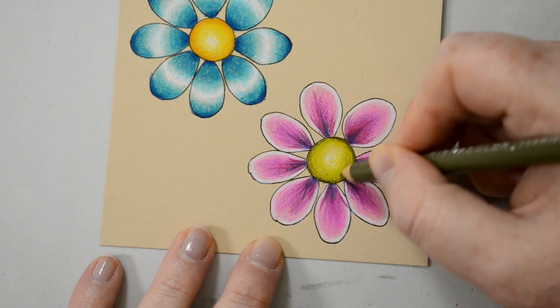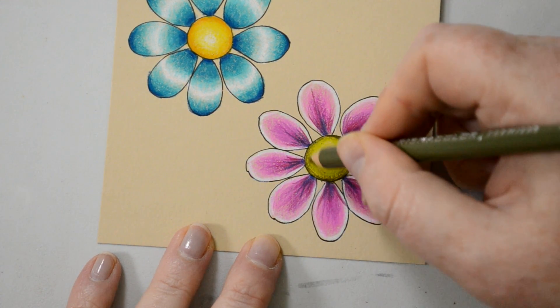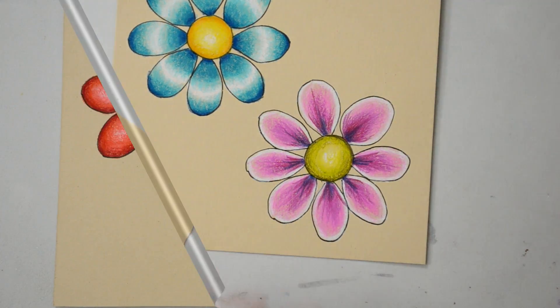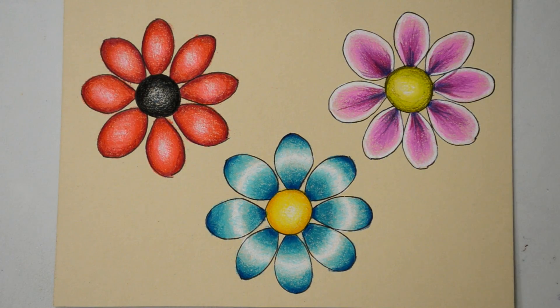Okay so that's the three flowers finished. I hope you've enjoyed the tutorial. If you have please give me a like underneath and subscribe to my channel. If you click the little bell icon next to the subscribe button you'll be notified every time I upload a new video. Thank you very much for watching.